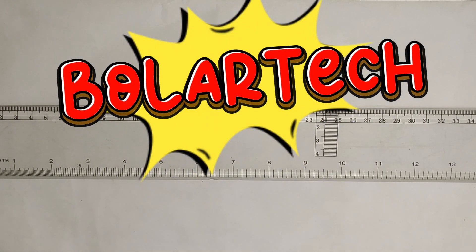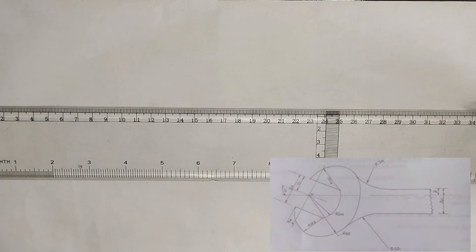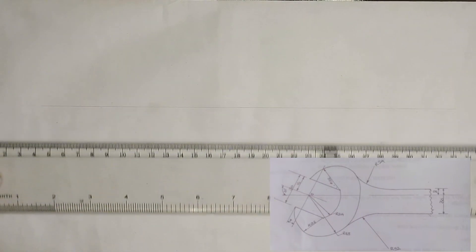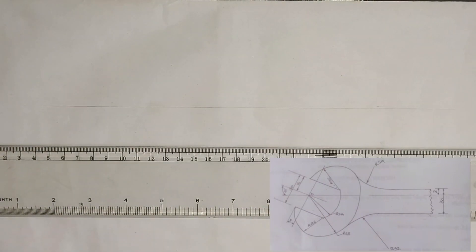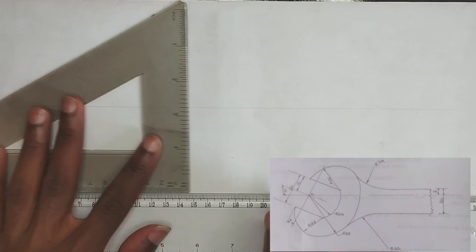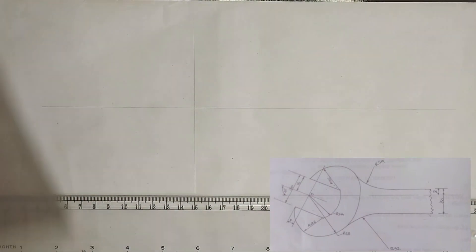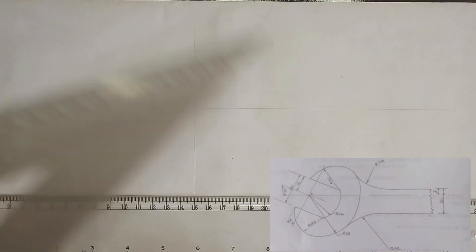In this video we are going to be constructing this panel as shown on the screen. First of all we draw our horizontal line, which is going to be a very thin long line, then we draw our vertical line like this.